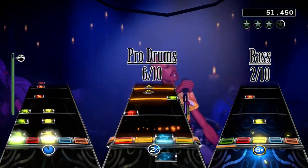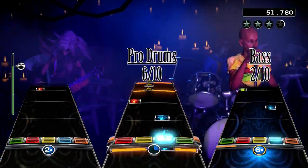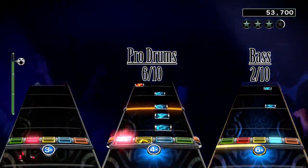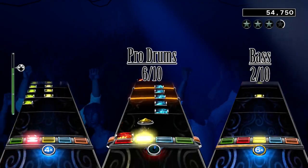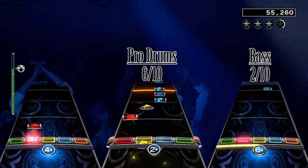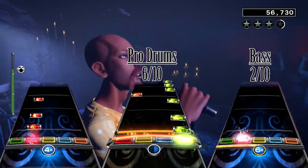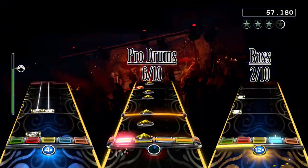The guitar chart is luckily a lot better than the bass chart. Don't get me wrong, it's still repetitive, but it's more fun. The verse is a mix of single note strumming with tempo changes and slow chord blast strumming, which you can probably fast strum if you're fast enough. The chorus is semi-long chord sustains with single notes between them.